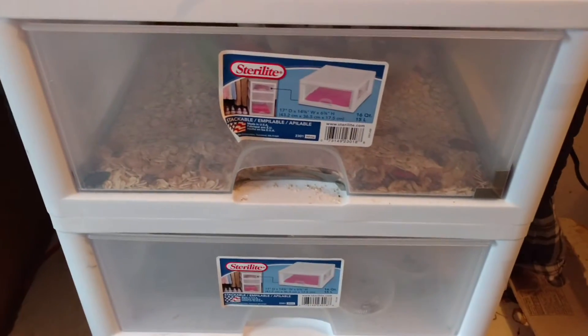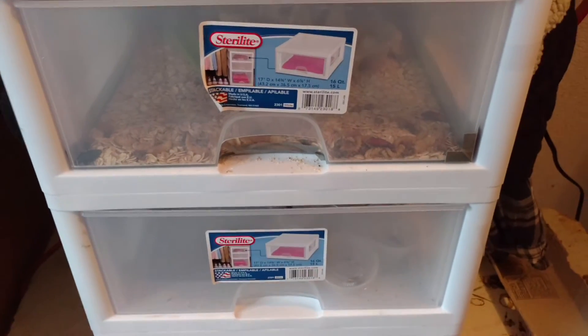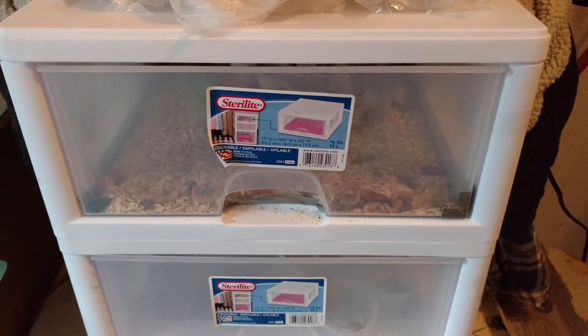So there you have step two of breeding superworms. Have any questions? Just ask. Please like, share, and subscribe, and I will see you later.